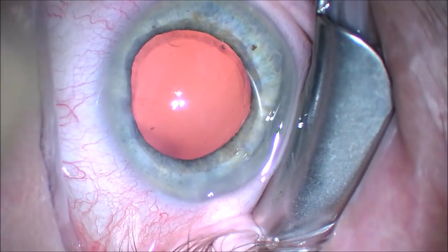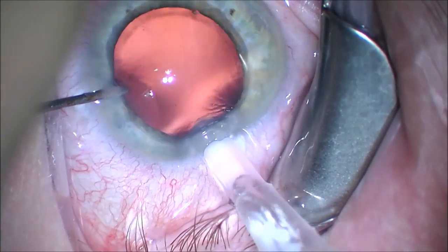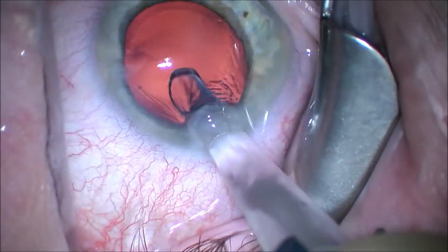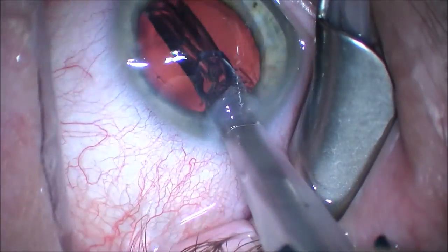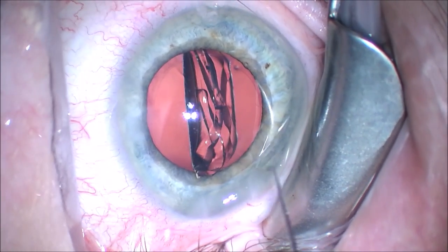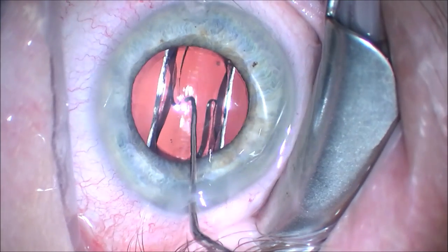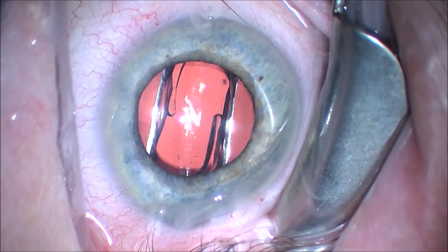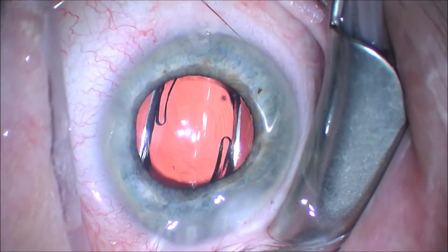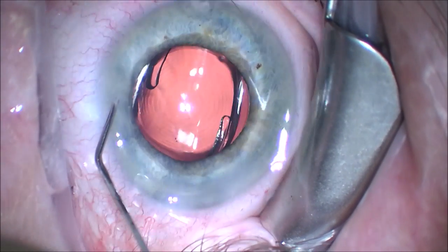We fill up the anterior chamber and the capsular bag with a cohesive viscoelastic, and we inject the new AMO Symphony lens into the capsular bag using an injector and cartridge. You can see that the intraocular lens delivers straight into the capsular bag. We make sure that the trailing optic and haptic are under the anterior capsule. If they are above the anterior capsule, this will cause a pigment dispersion syndrome with the haptic or optic rubbing against the peripheral iris.